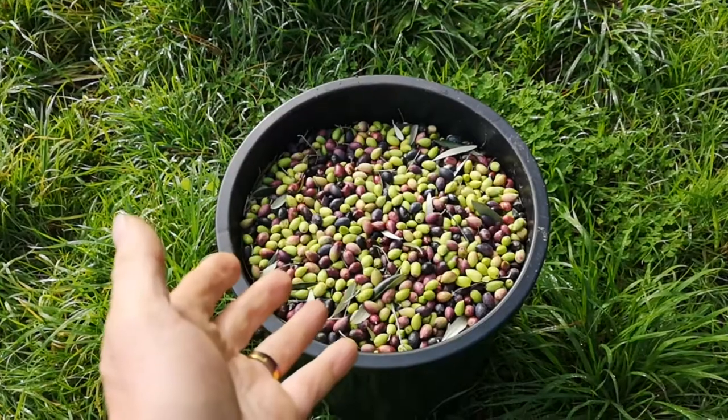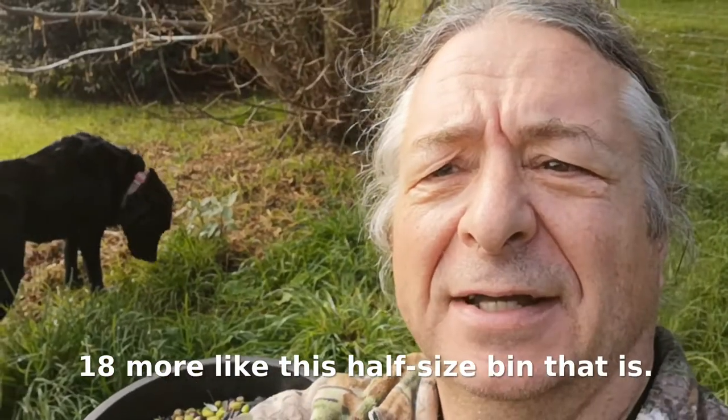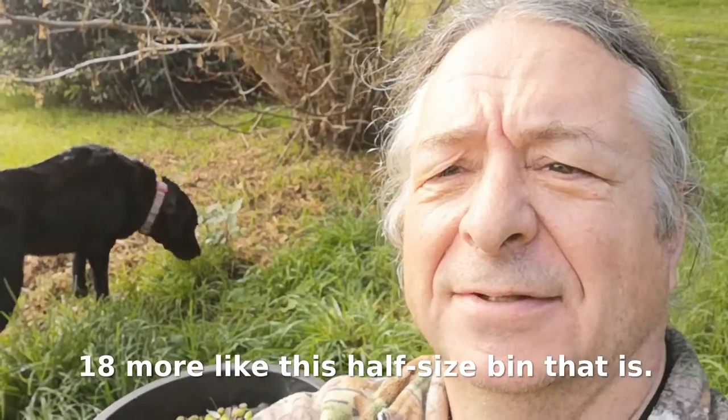And here we are — first bin of olives, 18 more to go. I wonder what the dog's found. Sorry about the shaky camera vision, by the way — I've broken my selfie stick.